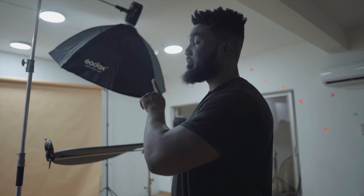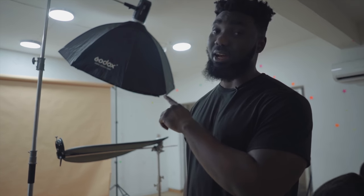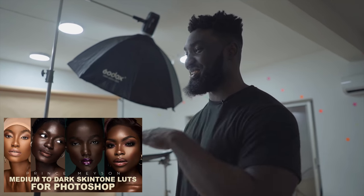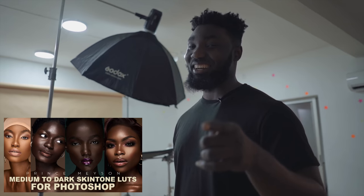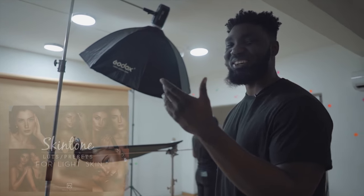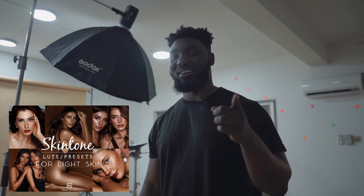If you shoot beauty portraits, you need to get that background — especially if you shoot medium to dark skin-toned people. That color just works almost all the time. But once you get that background, make sure you also get skin-toned lots because it works perfectly.